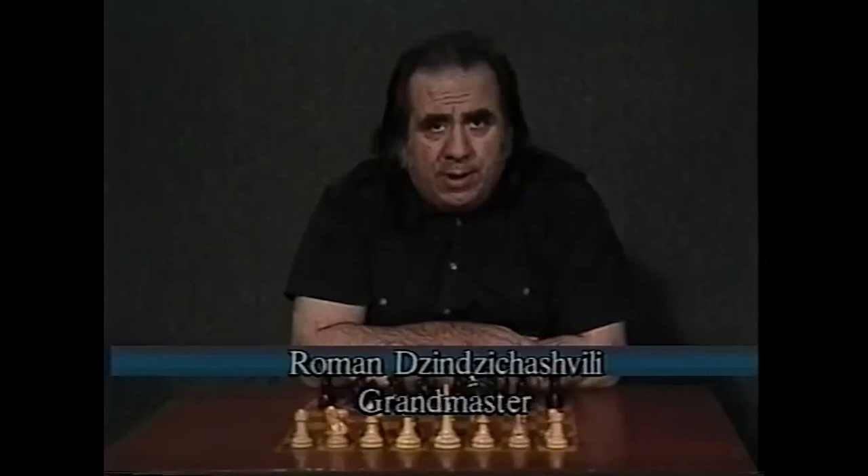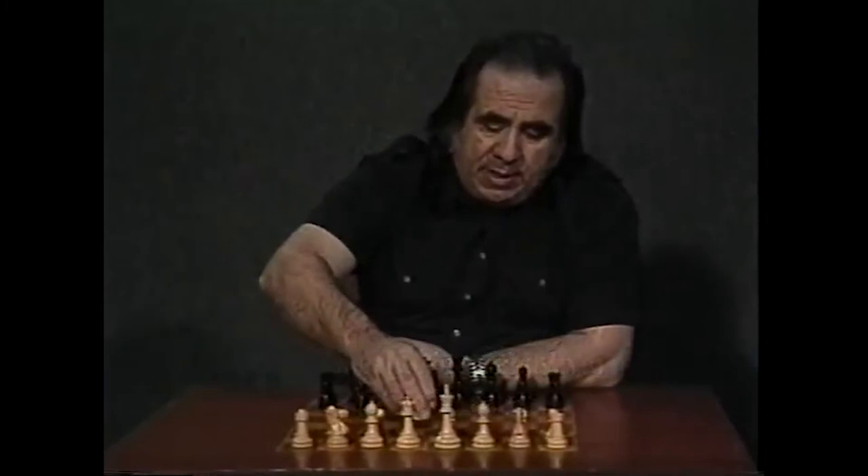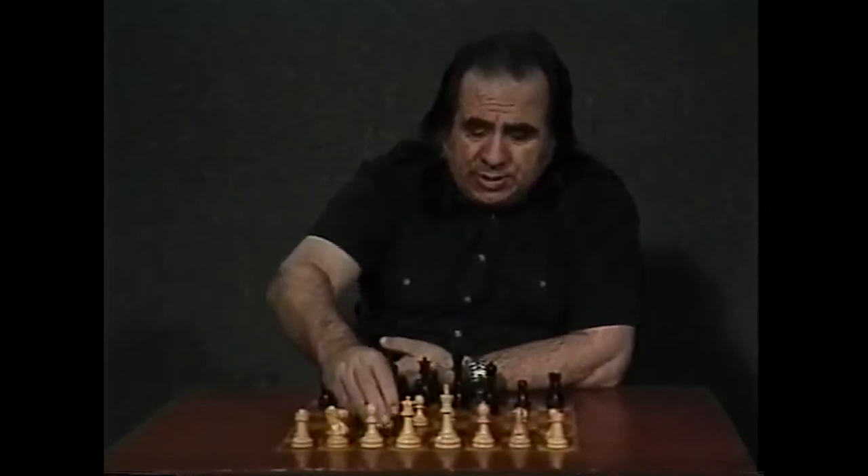I want to introduce you today to the easier way to play against queen pawn openings. What I mean by that: if white plays d4 and after knight f6, white does not continue with a second move c4, which will give us one of the openings that we analyze on different tapes.